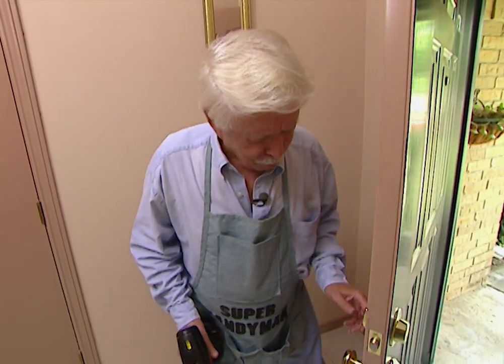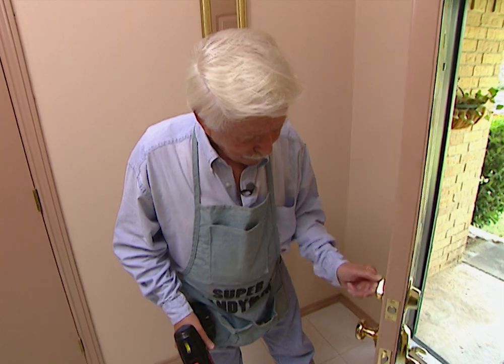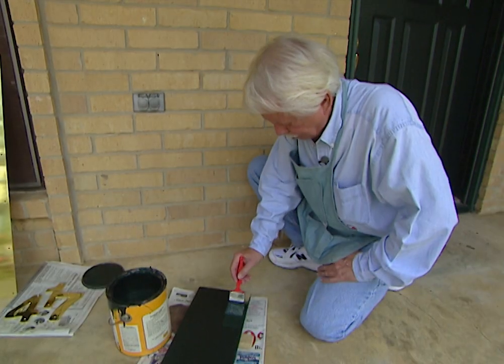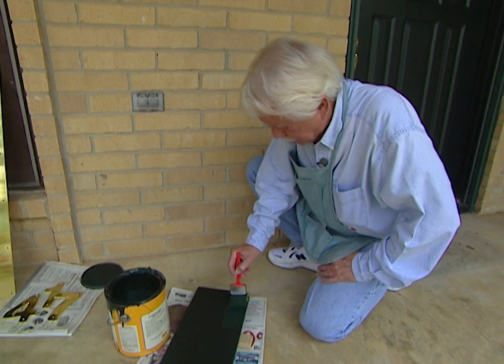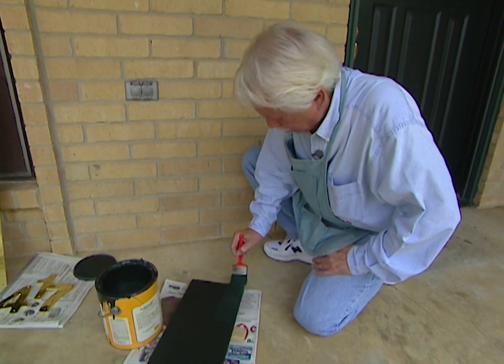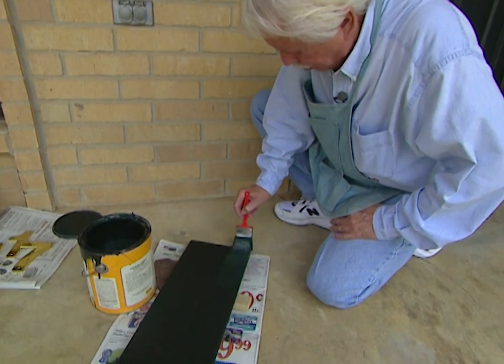There we go — we got all of that done. It took about a half hour, but it's a beautiful job and as you can see, it works. Now it's time to put a coat of paint on the board for the house numbers, and then we'll install the knocker. I'll paint it now so it can dry while we're putting the other hardware in place on the door, then we'll mount the numbers.